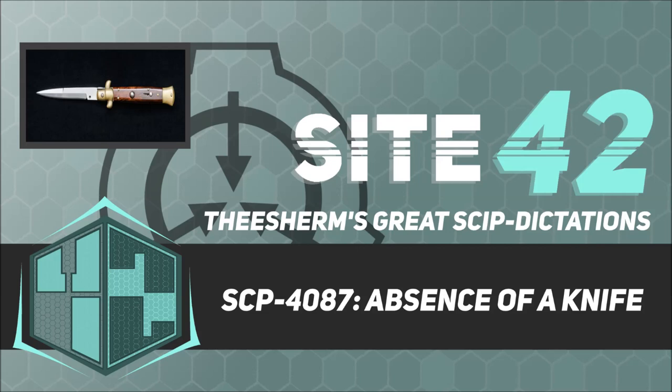In each case, law enforcement identified one of the 6 knives as the murder weapon. Each knife was repeatedly lost, returned, or auctioned off. As of 1975, all 6 knives have been recovered and accounted for. Since then, over 200 additional homicides have identified an identical knife as the murder weapon.